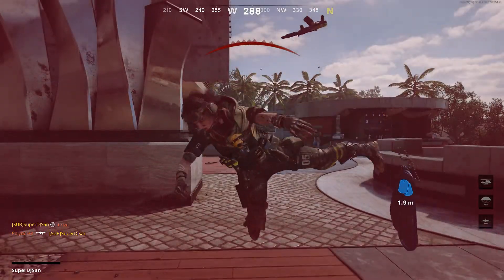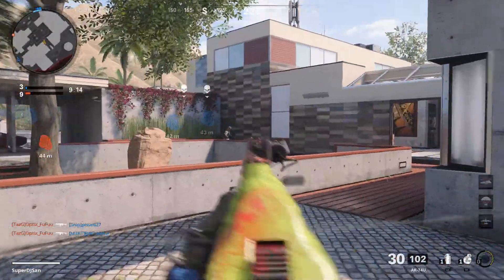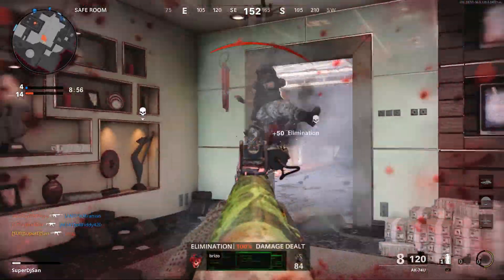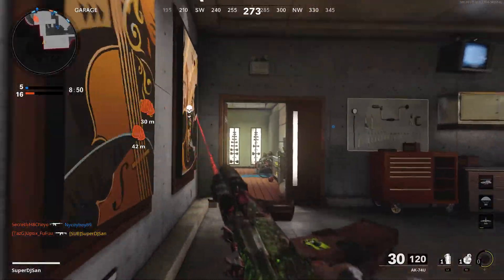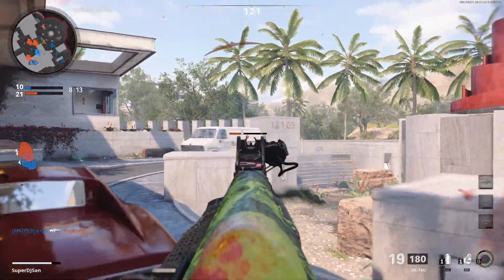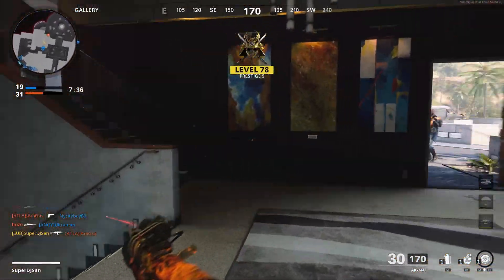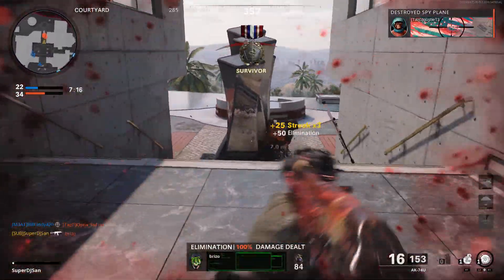Oh yeah! Oh my god, there's two. There we go. Oh my god. Let's go. I hope it's lost — I never did that. There's some dudes right here. Oh my god, oh my god. Oh there we go.